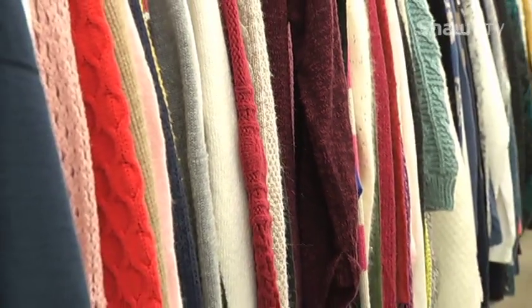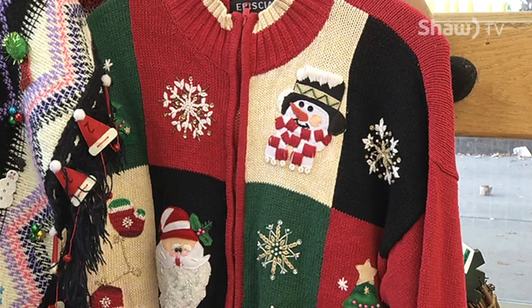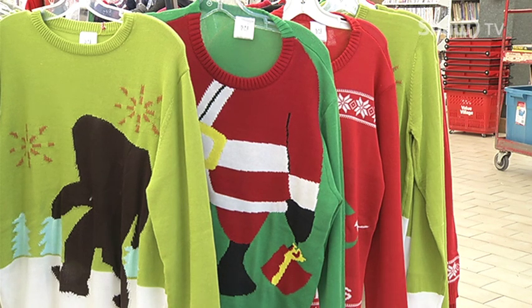Usually when people are classifying a sweater, it's kind of like a knitted type sweater material. A lot of people typically go with winter colors — whites, crimsons, reds, greens — usually not neon colors, but I've also seen those as well, more of the neon greens mixed with some reds.